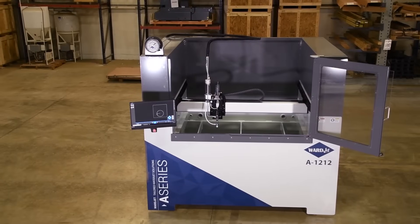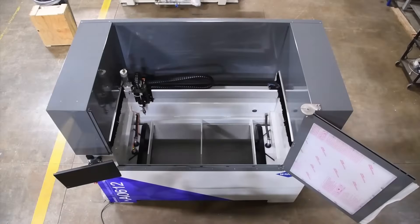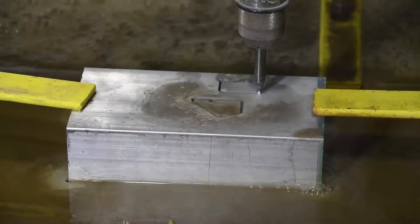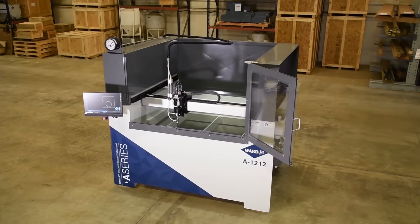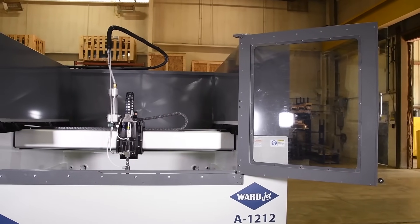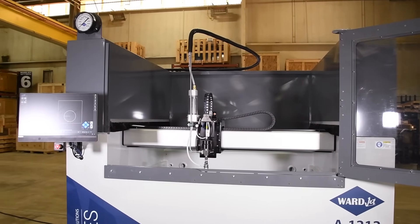WardJet's A-Series WaterJet is a compact yet powerful cutting system that makes no compromise in cutting capability. While the machine itself features an extremely small footprint, it can efficiently process the same materials as our most industrial water jets. The space-saving design of the A-Series makes it a perfect solution for manufacturers, fabricators, and makers who require heavy-duty machining capabilities but are limited by floor space.